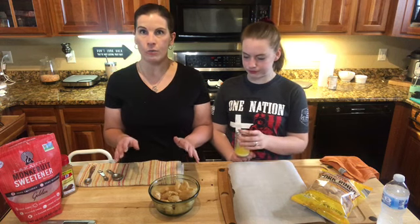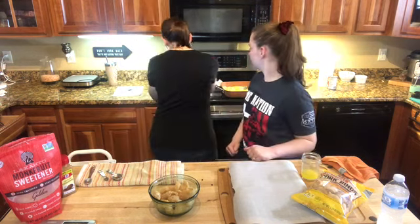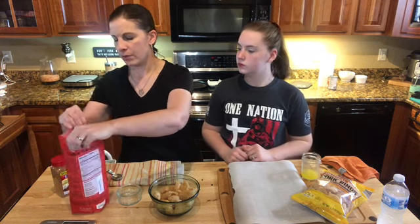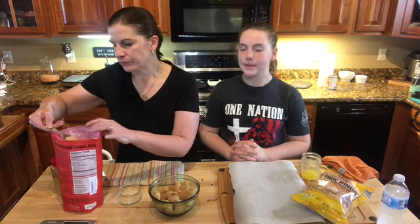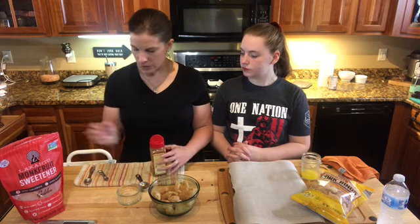Now I'm going to mix together the cinnamon sugar part — the cinnamon sweetener topping. It's about a tablespoon and a half of Lakanto. I'm using the golden Lakanto; you can use the classic. It's a granulated sweetener — a monk fruit erythritol blend. It tastes just like sugar. I've used a lot of sweeteners and I've narrowed it down to Lakanto and Pure. This is a one-to-one sweetener, so you can use it as such. Then about three-quarters of a teaspoon of ground cinnamon.